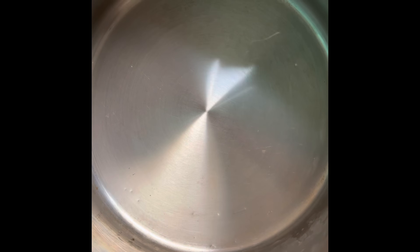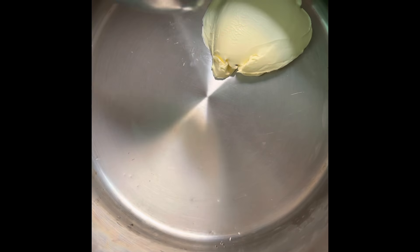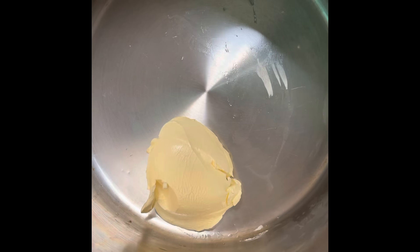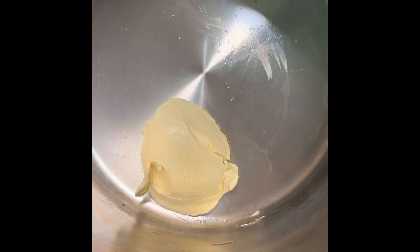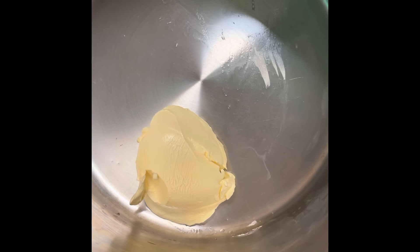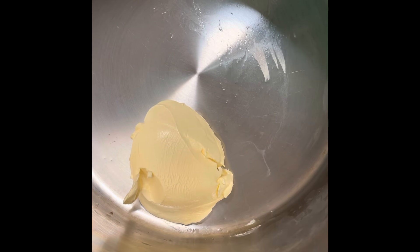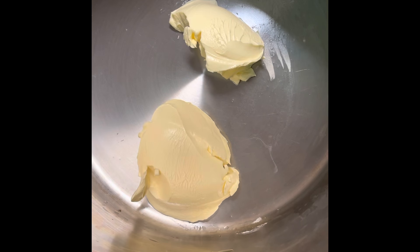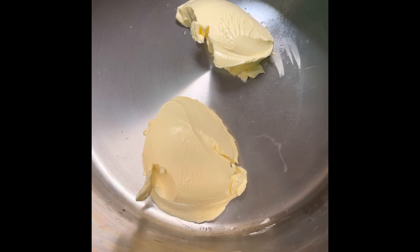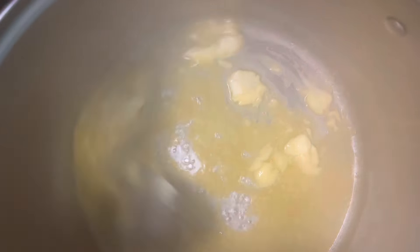In this pot I'm gonna put — this is roughly a stick of butter. I need to turn the stove on first. I'm gonna let this butter melt down and then I'm gonna sauté my vegetables in this butter.